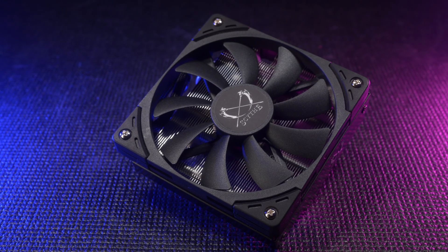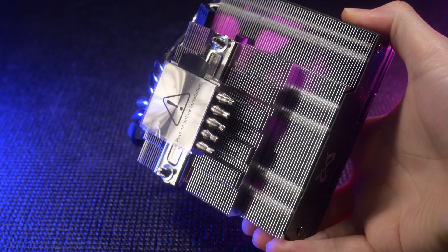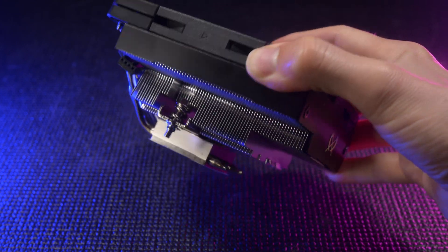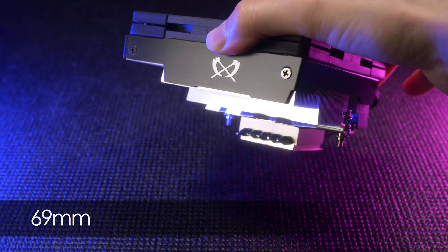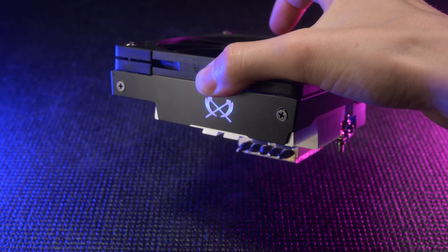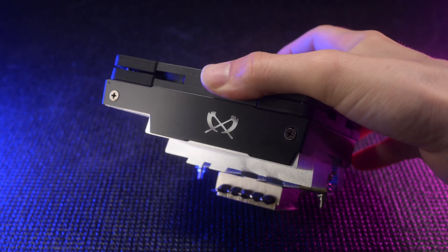The Shuriken 3 I've already covered in a dedicated video, and if you haven't tried this cooler, you are missing out. It is my absolute favorite cooler in this height class, bar none, at any price. It's super compatible with all the mini ITX boards and sockets I've used, although a warning — I haven't tried it on LGA 1700 yet.